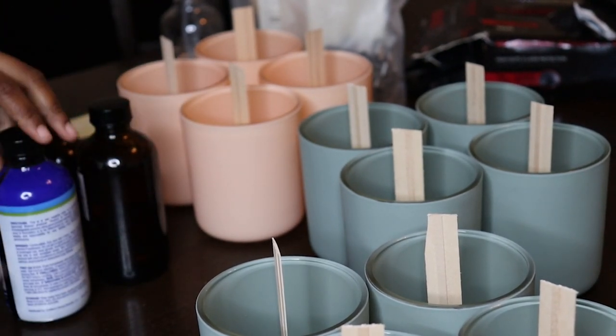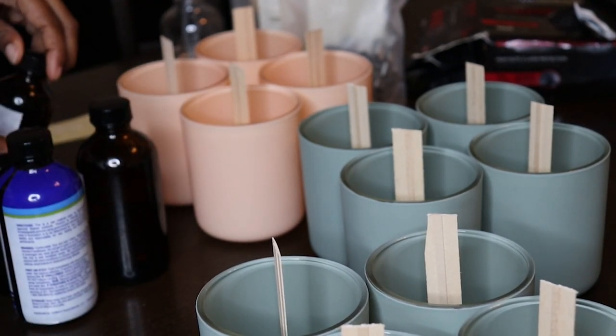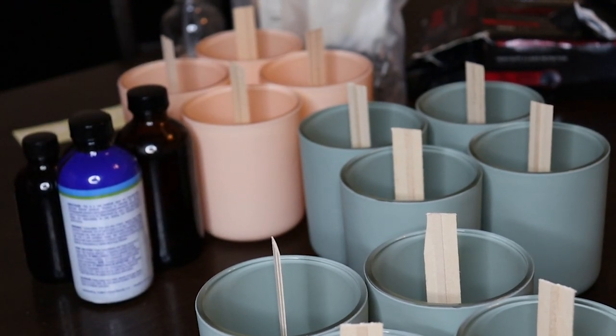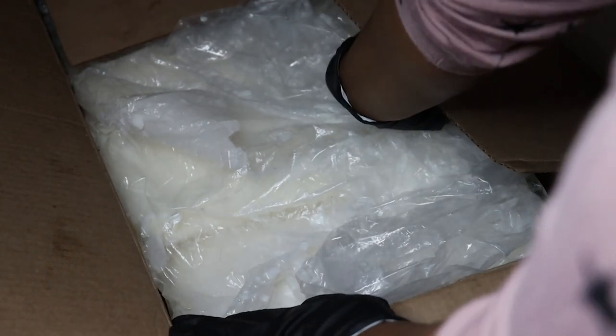These are the fragrances I'm going to be using. Of course today it's a secret so I'm not telling you, and it's going to be a custom blend as well.